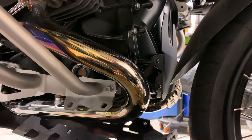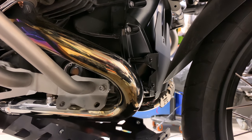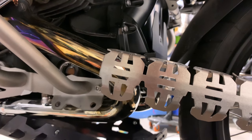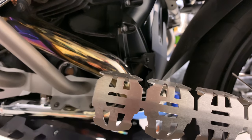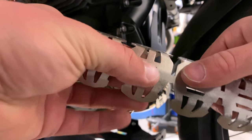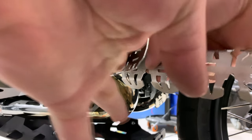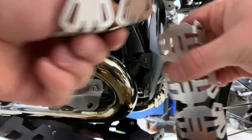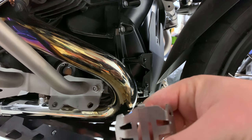So before we get started, first things first — instead of following the instructions, I'm going to take off two of these links. In my opinion, the best fitment is taking off two of them. So let's go ahead and do that now. You're just bending this back and forth, all the way back and all the way forth. And there it is. File that off so it's a lot cleaner.